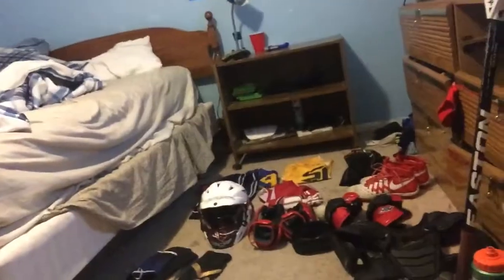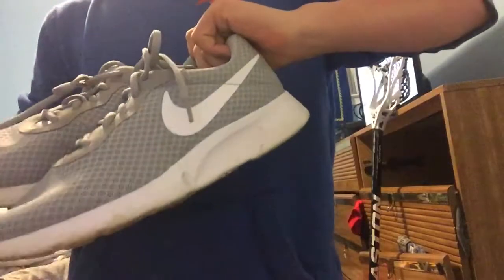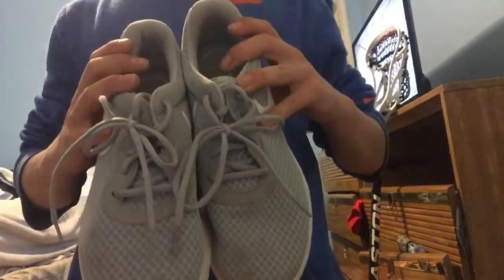You guys can see I have everything laid out on my floor here, so you guys can get a better view of all my stuff. That's basically all the stuff I'm gonna be showing. What I'm gonna do is start from the feet up and just go through.